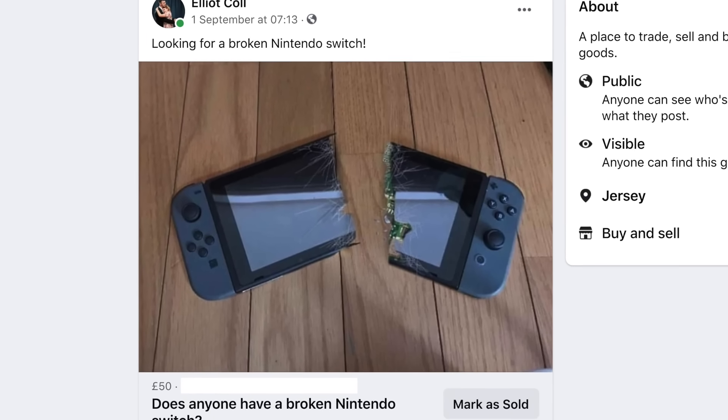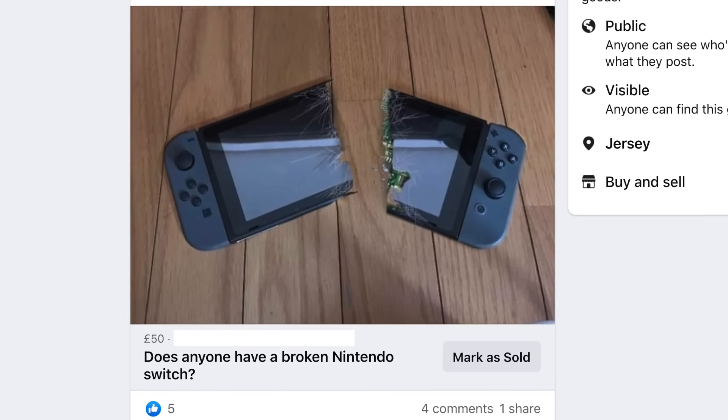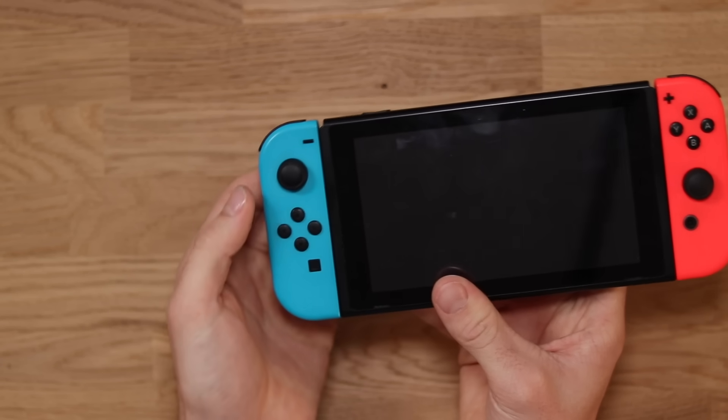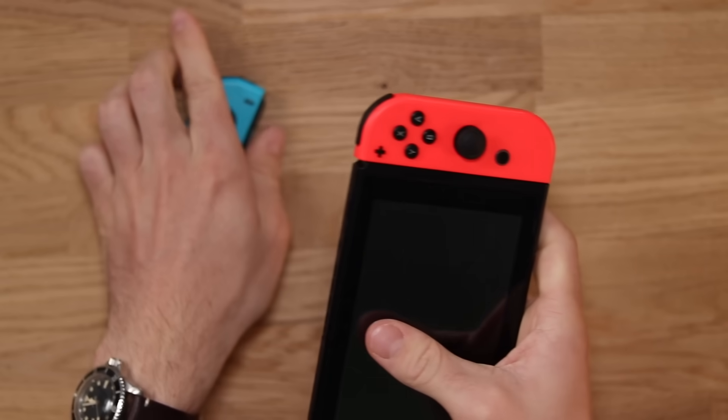I posted an ad recently on Facebook Marketplace asking if anyone had any faulty Nintendo Switches, and lo and behold, I managed to get my hands on one for 60 British Pounds. I'm glad I put a post up because often people have these things sitting around — they thought about scrapping it. And it even came with the Joy-Cons.